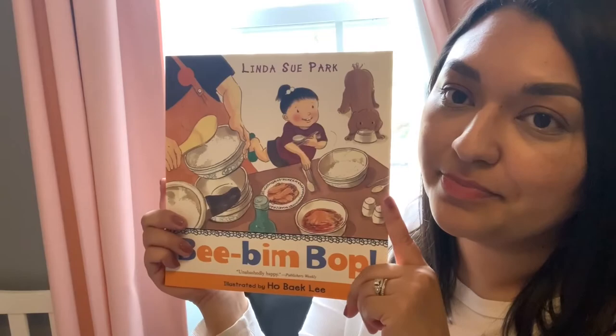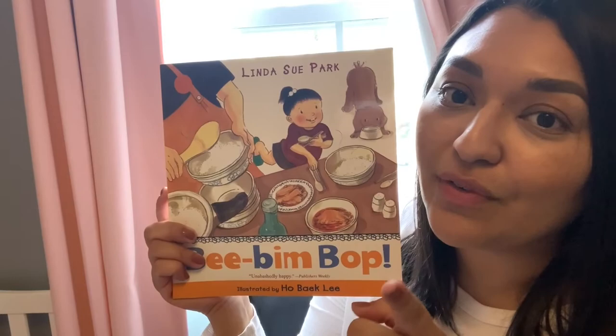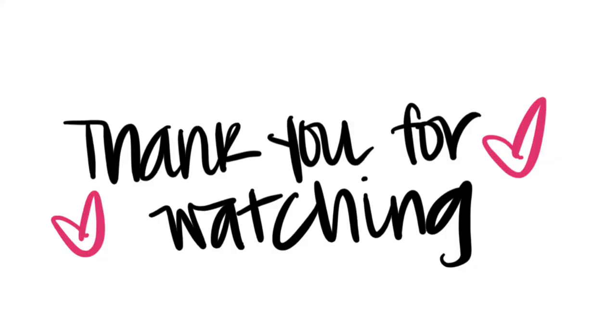I've never tried Bi Bim Bap, but after reading this story it really makes me want to try it because it sounds super delicious. If your family has a special recipe or a favorite meal, you can share it with us in Google Classroom. Have a great day, bye!